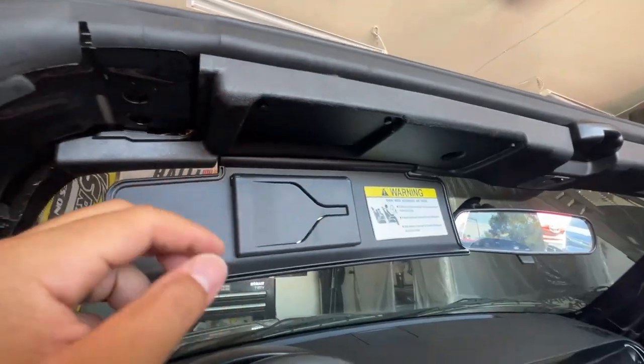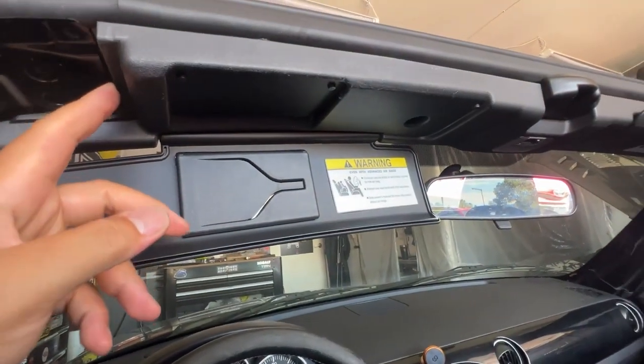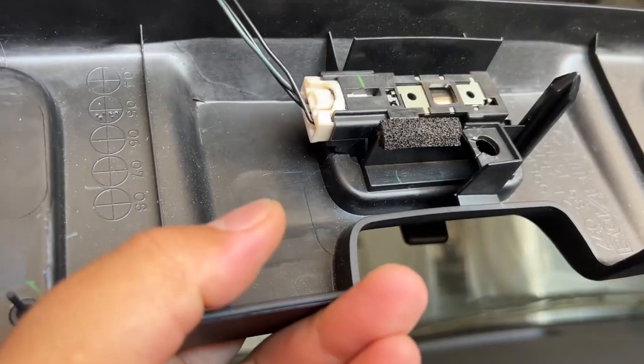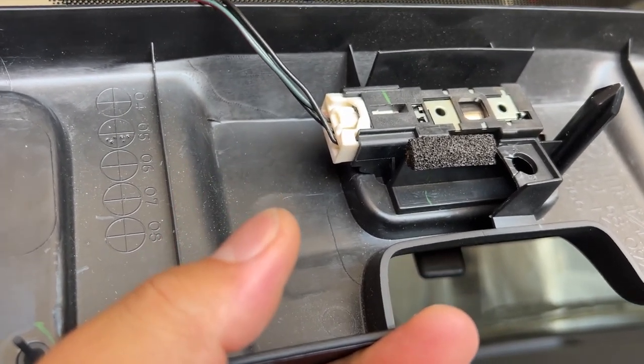Next, remove this panel — pull it down and pull one side at a time. There are two clips on each side, so you don't want to pull it all off at once. There's a wire behind here, and this clip is really hard to remove, so having a helping hand to hold it up while you try to remove it is recommended.